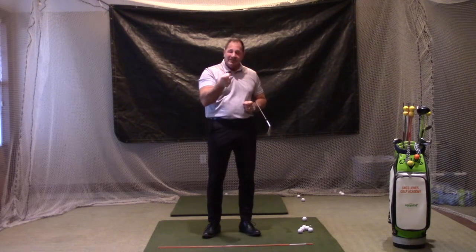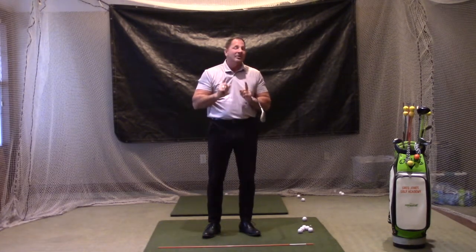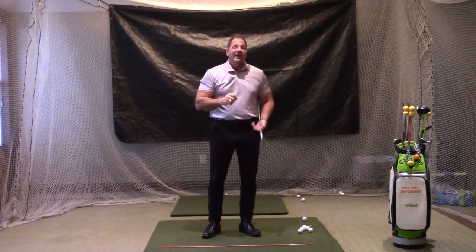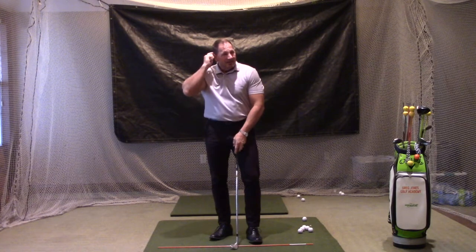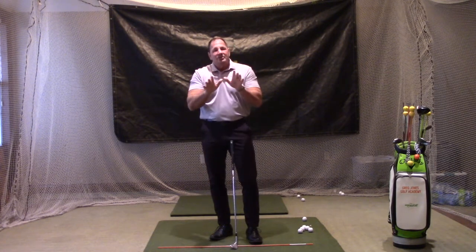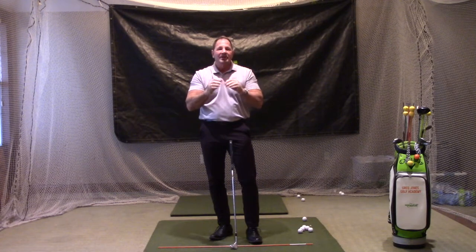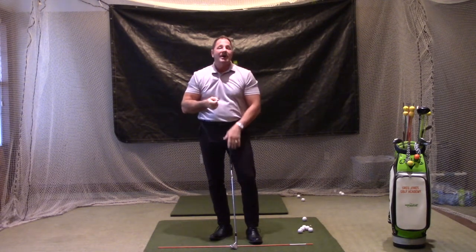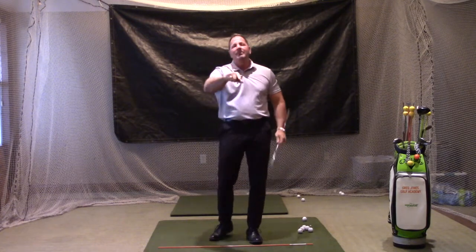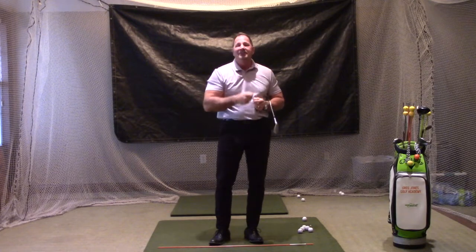To control both distance and direction, make this setup change. Without it, we're going to miss this shot. My name is Greg Jones from Greg Jones Golf Academy here at Fox Meadow Country Club. Stay tuned for part three and part four to start working on this swing so we can start lowering our scores and improving our game. I appreciate you all watching — hit the like and subscribe button below so you see all of our series, and I look forward to you tuning in to additional videos.